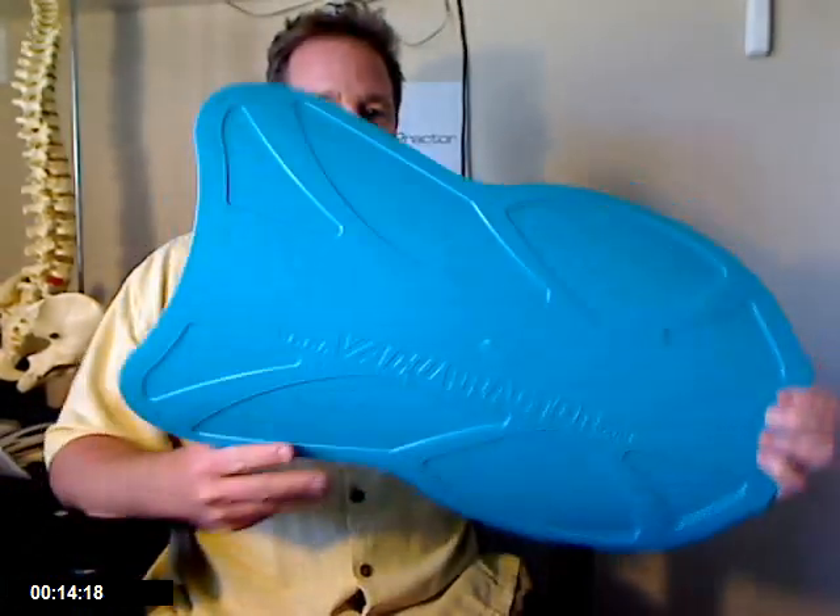Hey, this is Paul Hagen with VacuPractor. I wanted to take a quick moment here and answer one of the questions that came into our Ask the Inventor mailbox. So with your VacuPractor, where do you line up? That was the question.